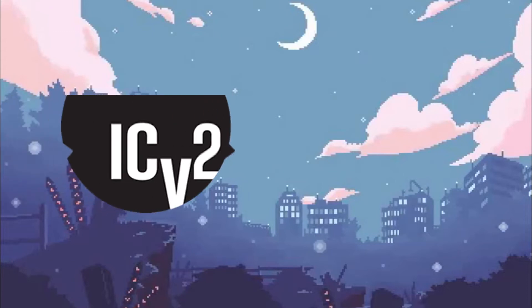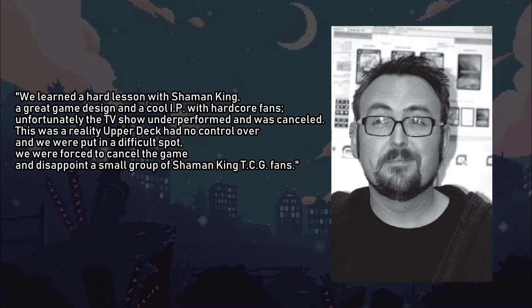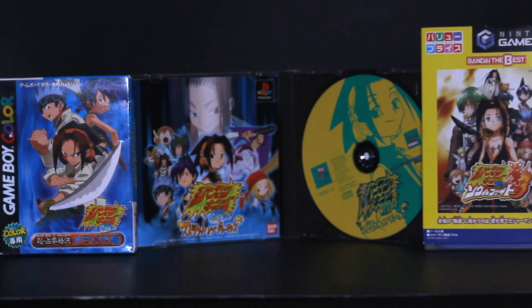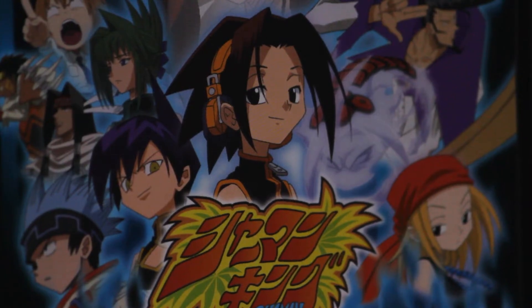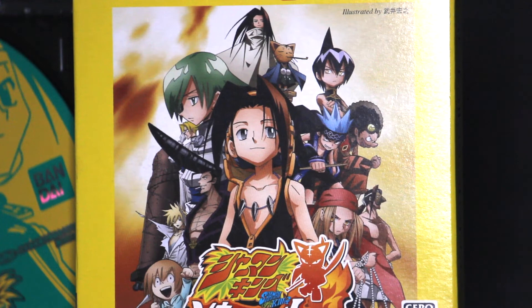In a 2005 interview with ICV2, Upper Deck's director of brand and new product development Corey Jones stated: "We learned a hard lesson with Shaman King — a great game design and a cool IP with hardcore fans. Unfortunately, the TV show underperformed and was cancelled. This was a reality Upper Deck had no control over, and we were put in a difficult spot. We were forced to cancel the game and disappoint a small group of Shaman King TCG fans." Over the years, 13 Shaman King video games have been released over six different systems, with two extra appearances in Shonen Jump-related video games.